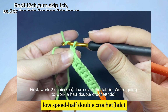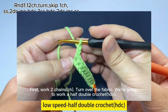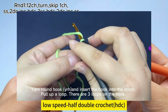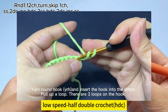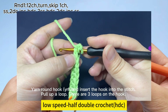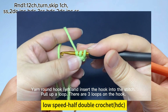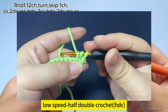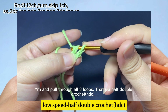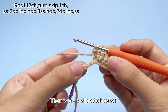First, work two chain stitches. Turn over the fabric. We are going to work a half double crochet. Yarn on hook and insert hook into the stitch. Hook the yarn and pull up a loop. There are three loops on the hook. Yarn on hook and pull through all three loops. That's a half double crochet. Then work three slip stitches, SS.